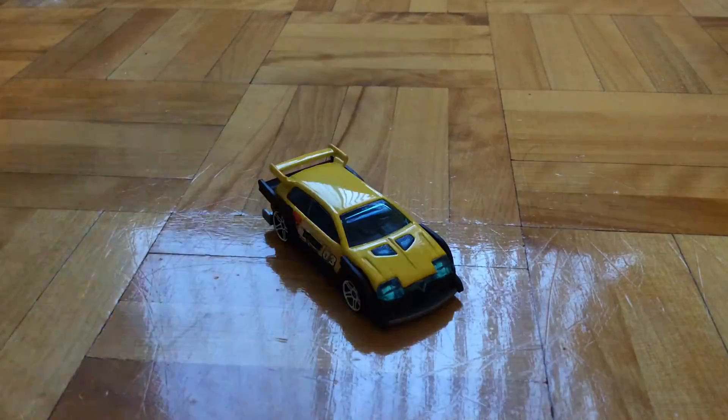Here's the bag. It does come with this poster. It's pretty trash, but I have plenty of other posters, so it's okay.